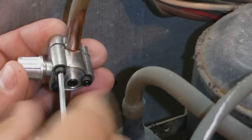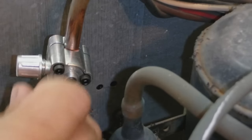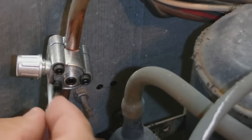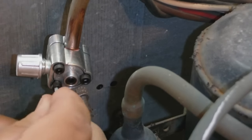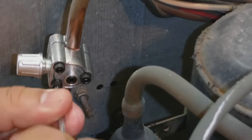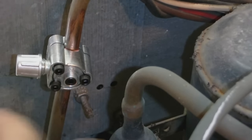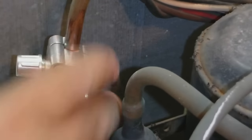Try to clamp them down evenly — don't want any leaks. The gasket will seal as you tighten these down.